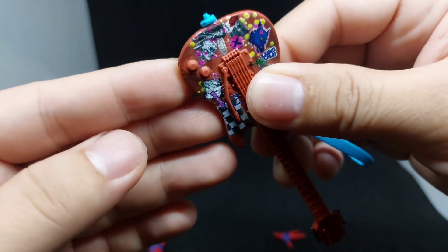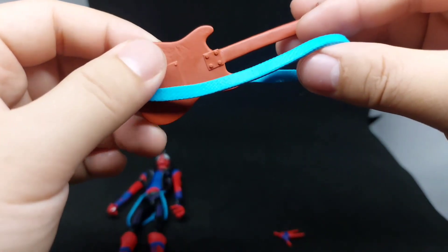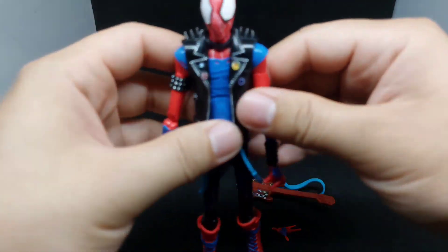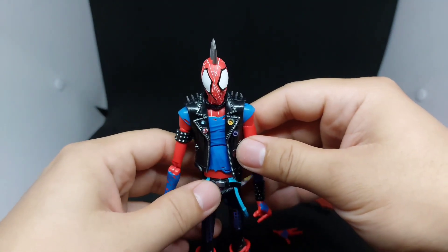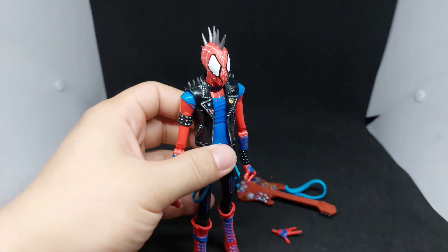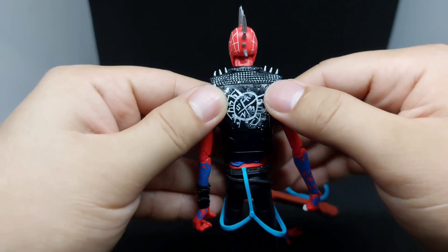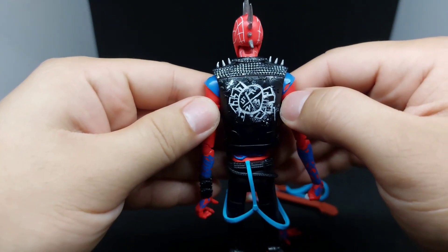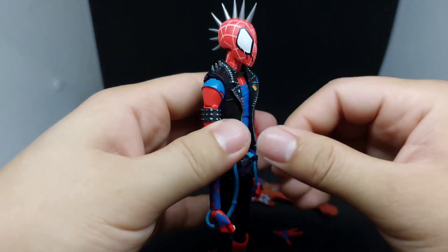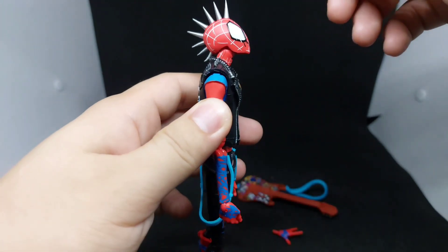As you can see, this is a huge improvement from the first Marvel Legends Spider-Punk guitar we had previously. You can see the detail and it's already painted. Also note the SFMN marking, which stands for Friendly Neighborhood Spider-Man. Now let's take a look at the articulation.